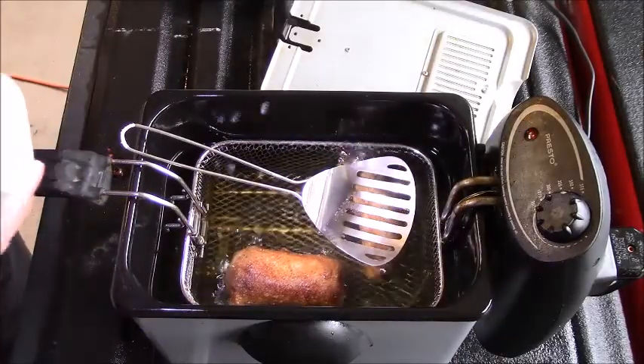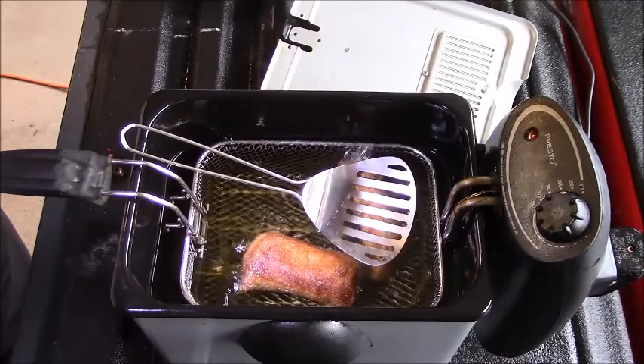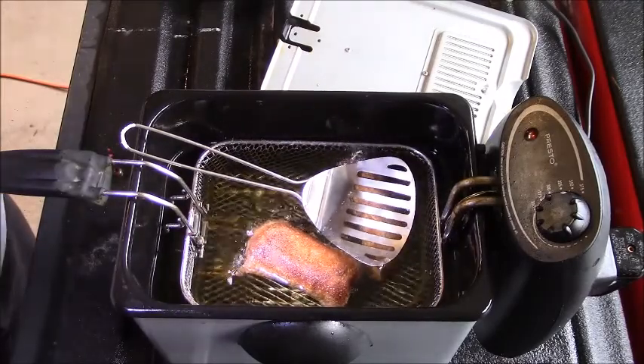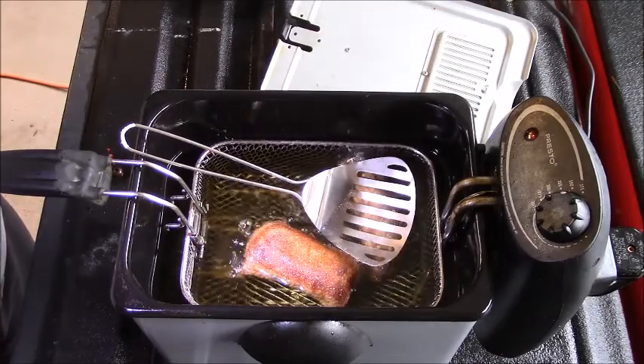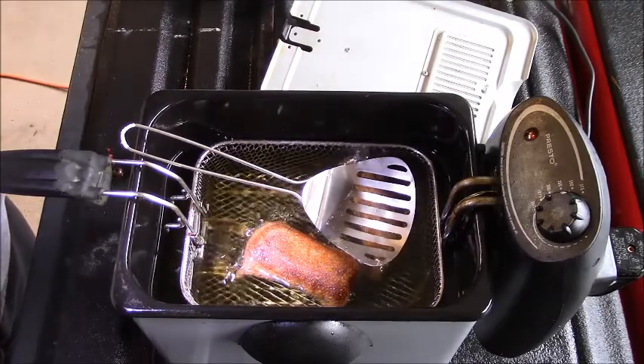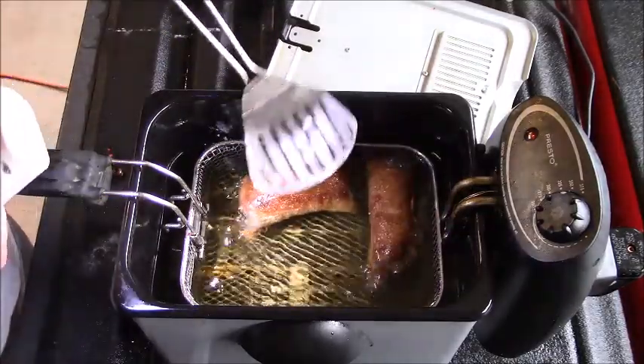Looking good — actually looking really good and smelling great. Now what will I dip them in? More mustard, or maybe a little ketchup. I'd say these babies are just about done.